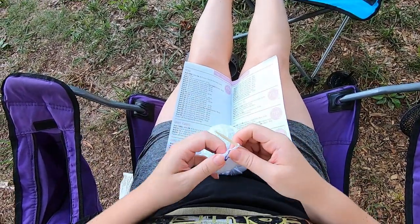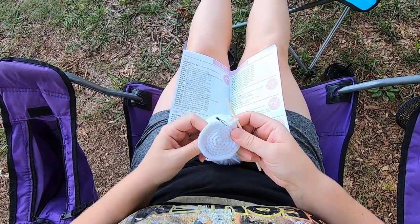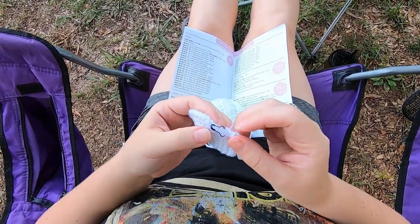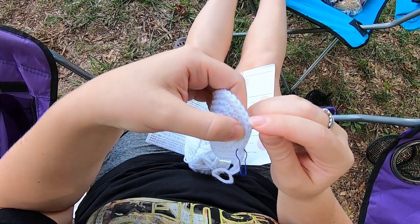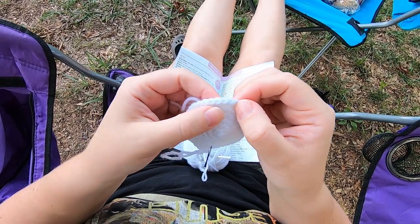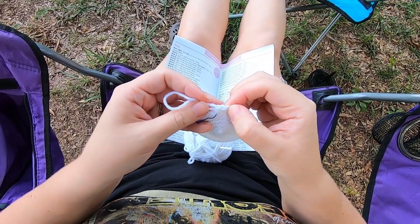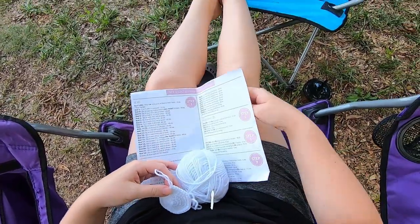Here we are at the end of row six — just encouraging this to curl back the other way. I'm going to do a stitch count: two, four, six, eight, ten, twelve, fourteen, sixteen, eighteen, twenty, twenty-two, twenty-four, twenty-six, twenty-eight, thirty, thirty-two, thirty-four, thirty-six. And thirty-six is how many we want to have.